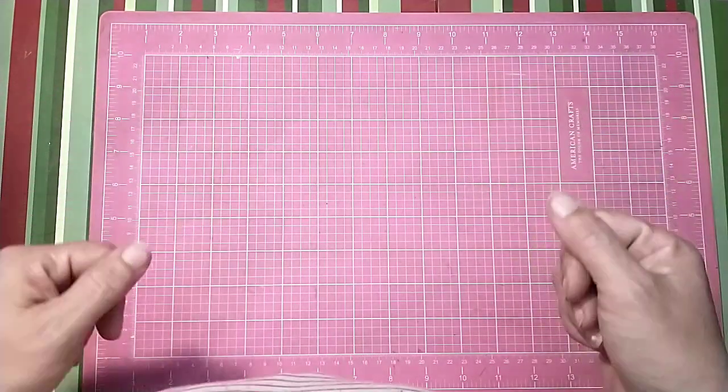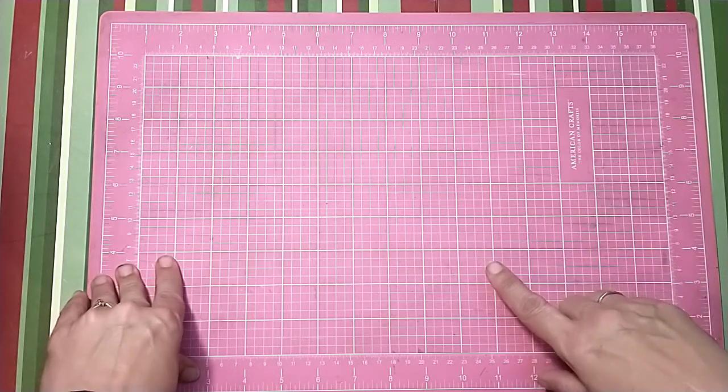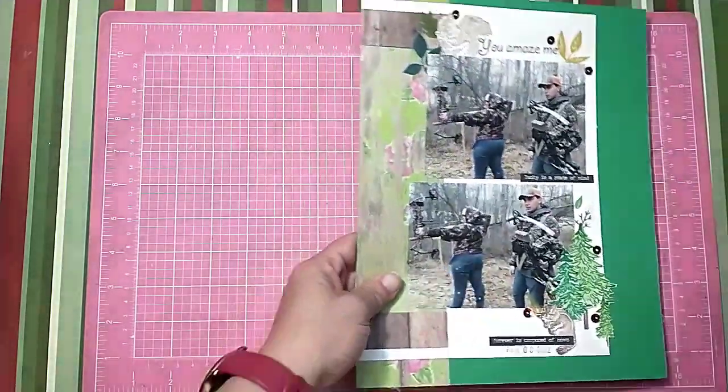Hi all! Jessie B Scrapbook came back with a layout share for the month of May. I'm going to do this video with a voiceover because my house is very loud right this second.